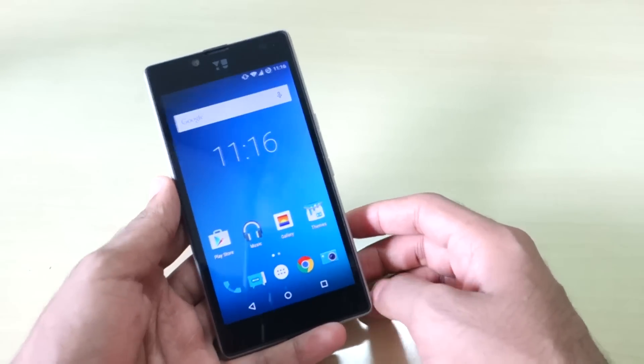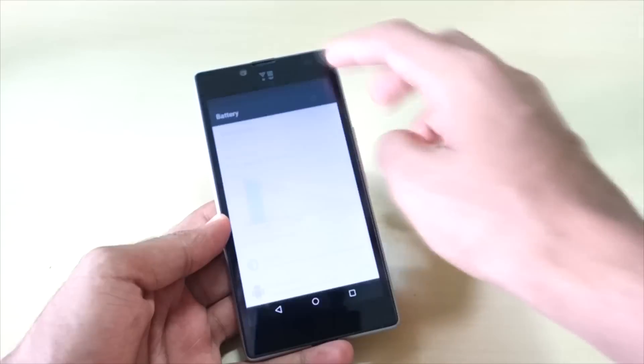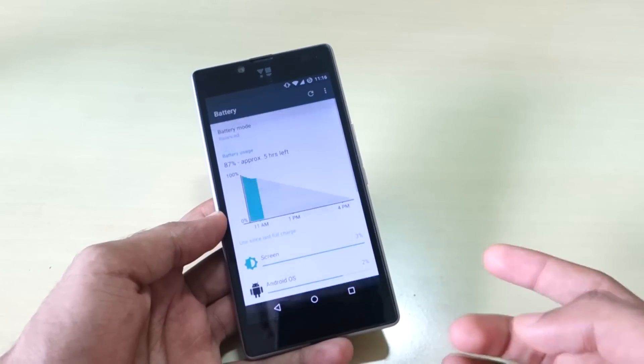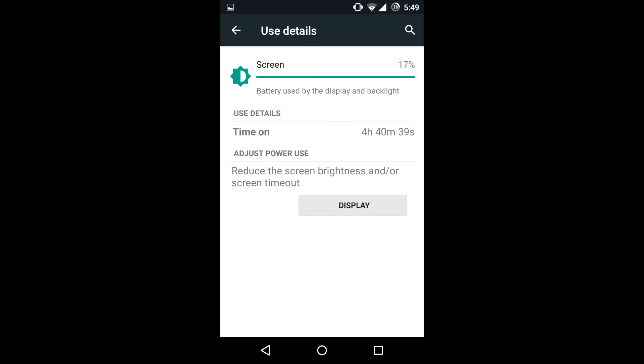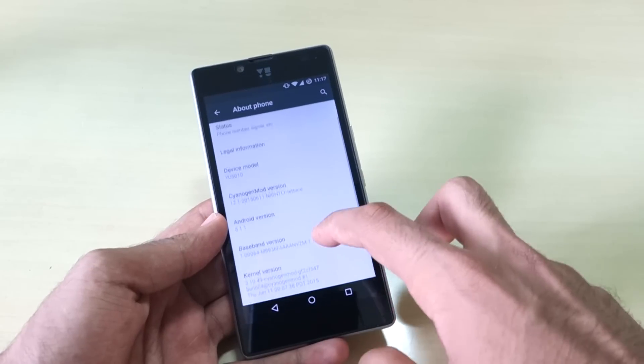Let's start with the features. First, the battery life — it's very good. As you can see in the screenshots I've taken, every day I got more than four hours of screen-on time with medium to heavy use. That's a really nice thing because usually custom ROMs may not give you that much battery life, but CM 12.1 nightlies are giving very good battery life.